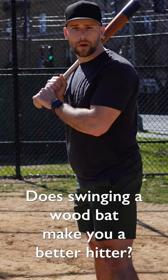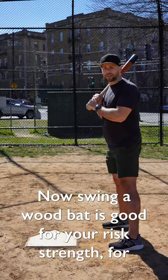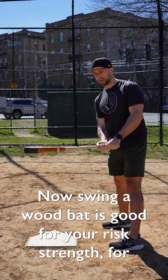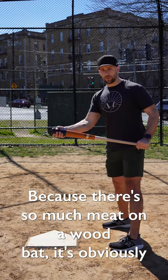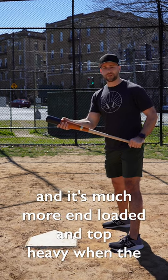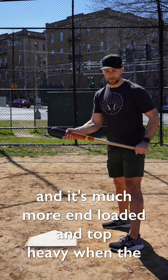Does swinging a wood bat make you a better hitter? Swinging a wood bat is good for your wrist strength, for your swing, and all those sort of things. Because there's so much meat on a wood bat — it's obviously all meat — it's much more end-loaded and top-heavy.